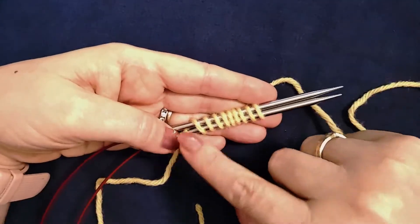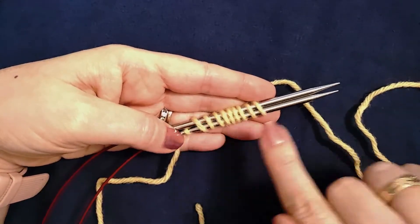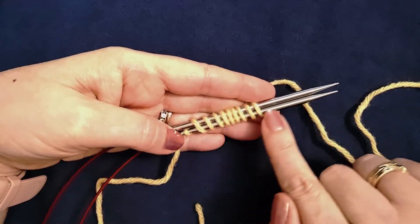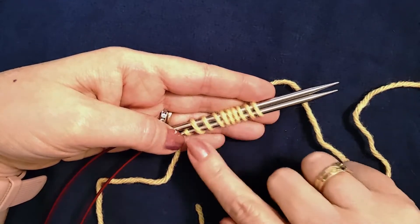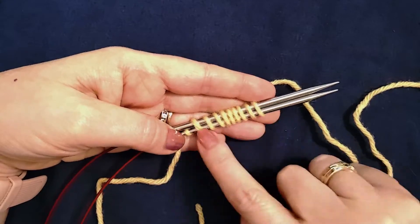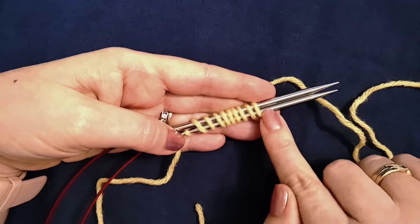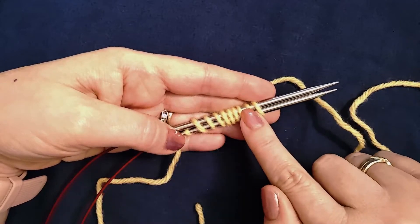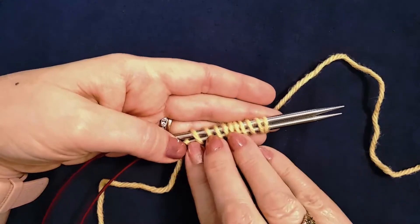You will wrap as many times as half your total number of stitches if you have a desired number of stitches for working around, as in a toe up sock, or your total number of stitches across if you are casting on provisionally and you plan on working flat.